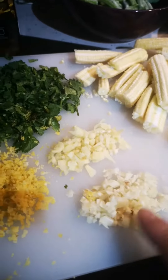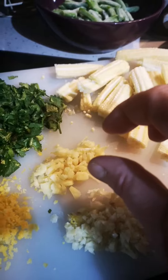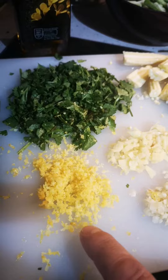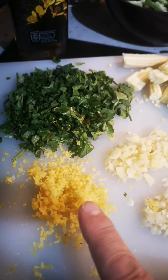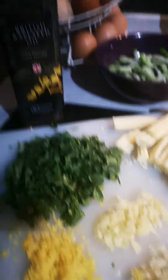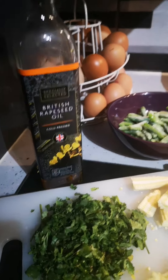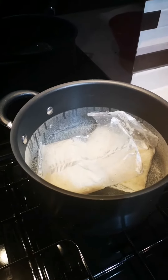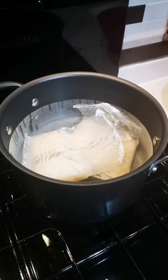I've got two garlic cloves, three centimeters of chopped ginger, and I don't have any lime so I'm using lemon — just some lemon zest, not the whole thing. There's a handful of coriander all chopped up, and some oil for the chicken. I've got rice on the go, keeping it simple. Now I'm going to make the paste.